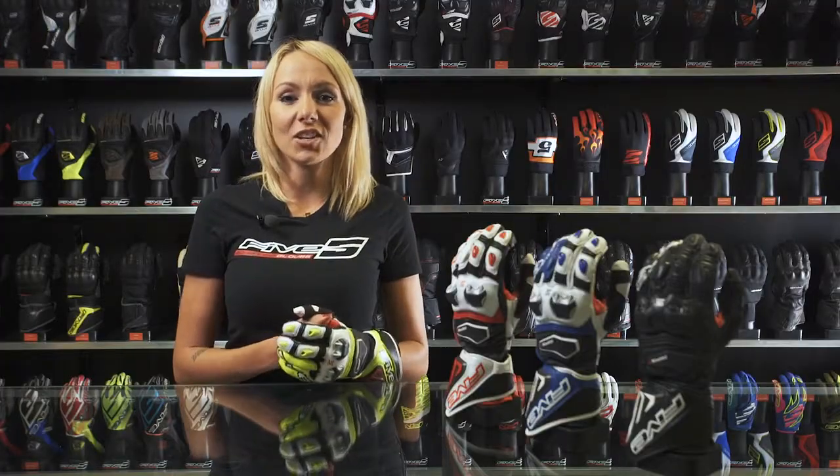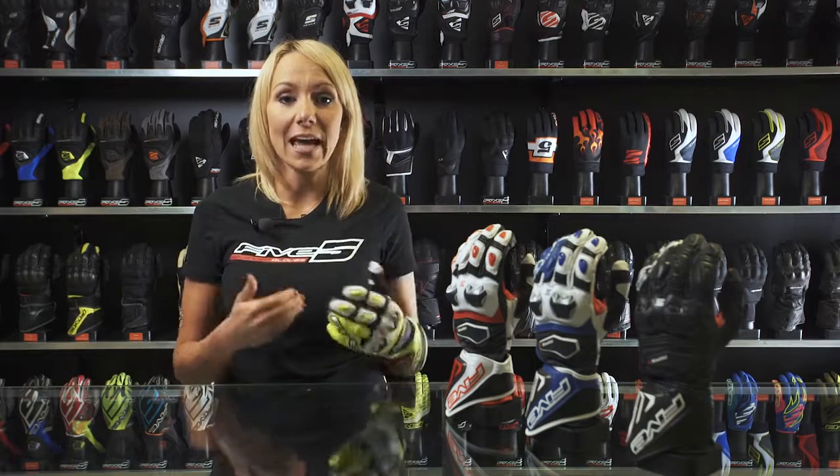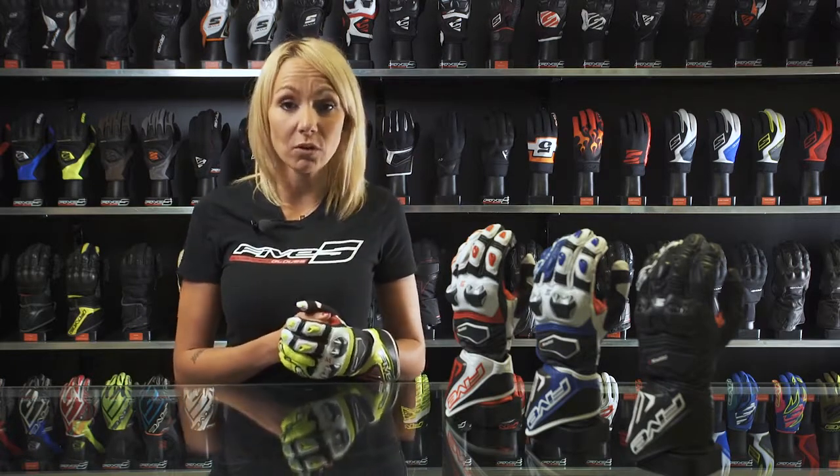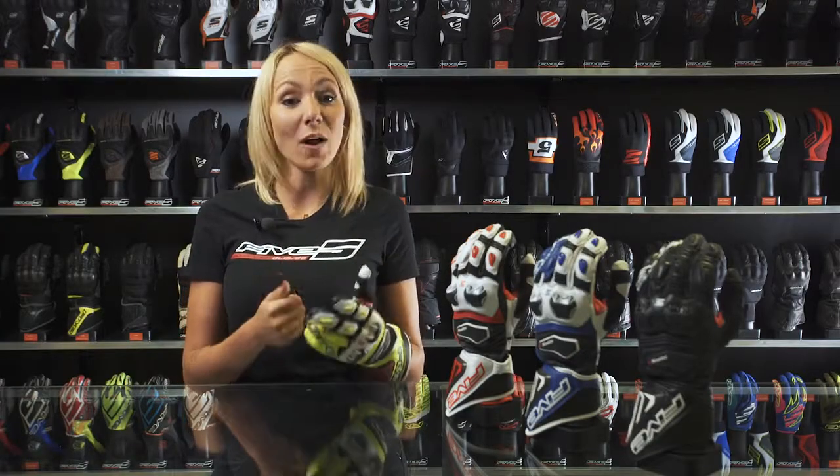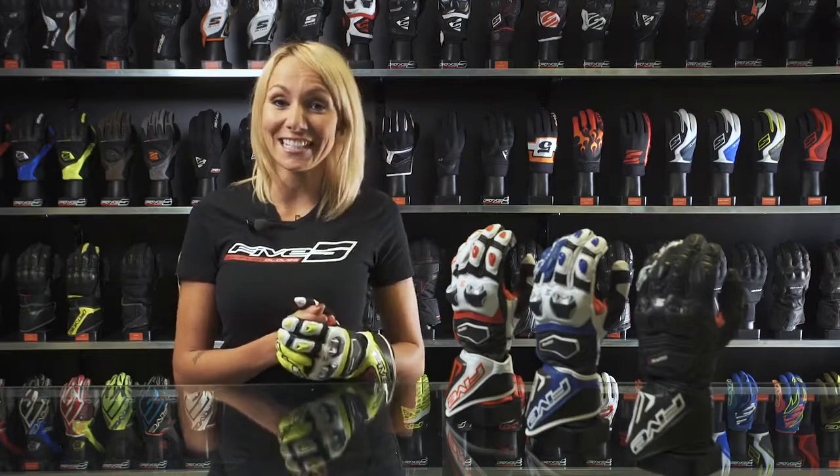Until the recent introduction of the RFX Race, which sets an even higher standard in the racing world, the RFX ONE has always been our high-end racing glove. It is clearly geared toward performance and gets all the features such a high-quality glove deserves. The RFX ONE has been totally redesigned for 2016 and we're going to show you that in detail.